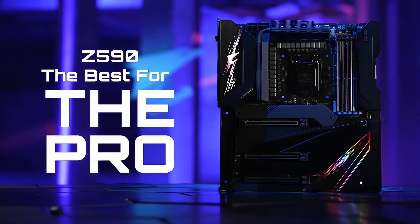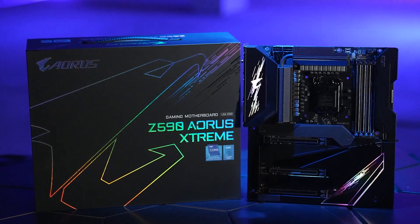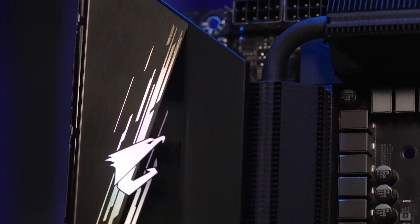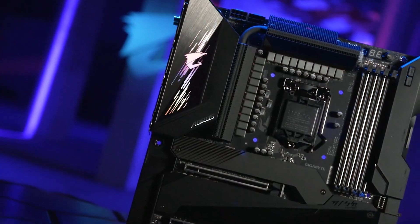Best for the Pro — bringing performance to a whole new level. Equipped with state-of-the-art features and the latest technology, if you're looking for a powerful motherboard to meet your professional needs, then the Aorus Z590 is definitely the best choice.